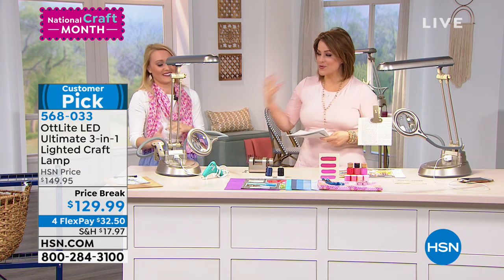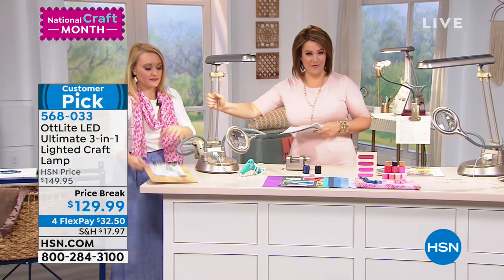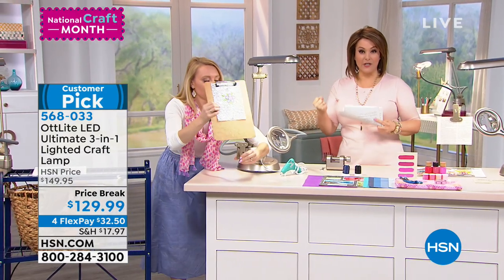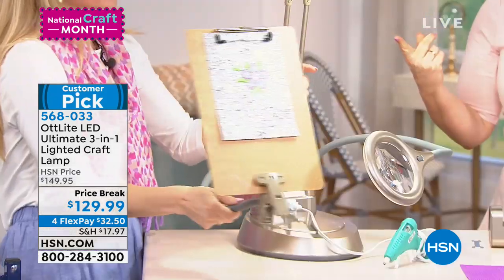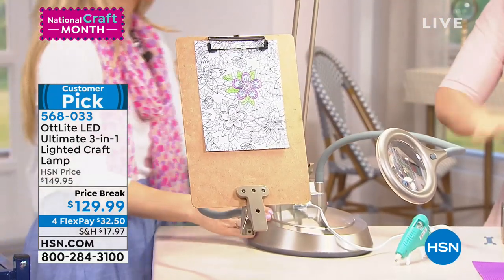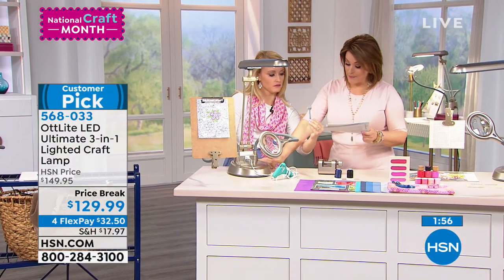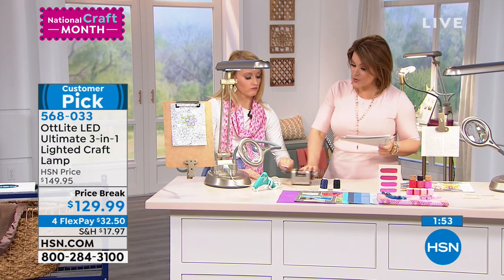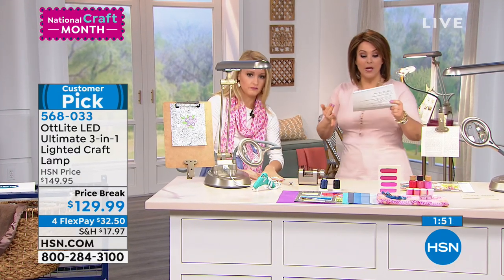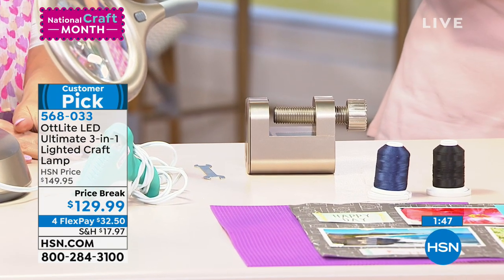But under the Ott Light natural daylight bulb, you can easily tell them apart — instead of asking every family member, is this black or is this blue? If you had the Ott Light, you wouldn't need anybody's help. The quality is really nice. When you get it home, you're going to see what Stephanie is talking about. It's about 17.8 pounds for the whole thing. You get every piece you need to configure it how you need — the base, the clamp, everything included.